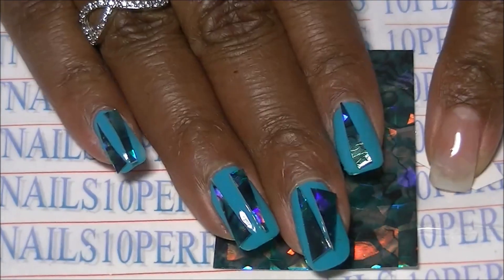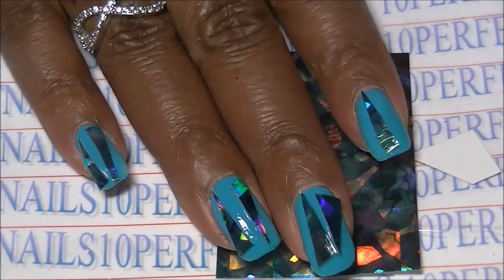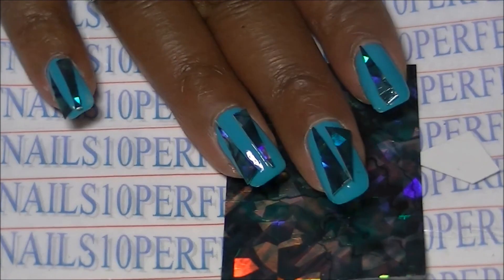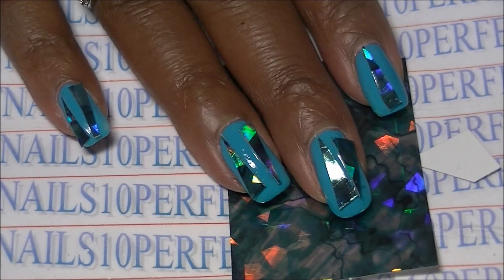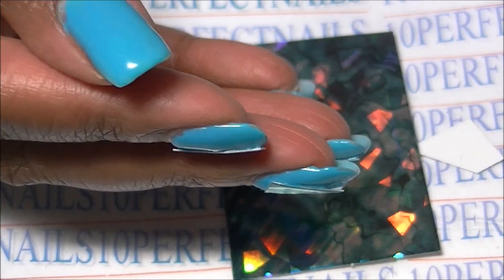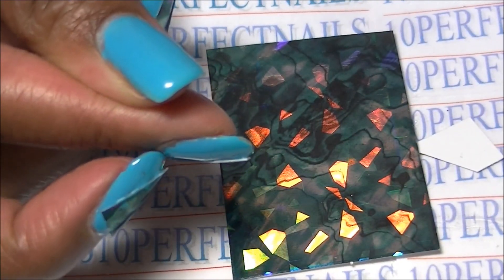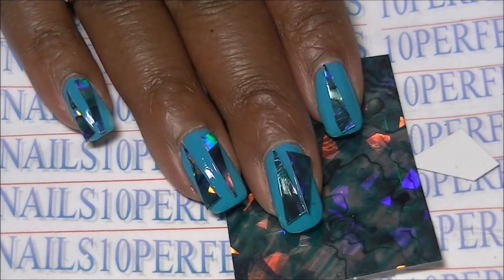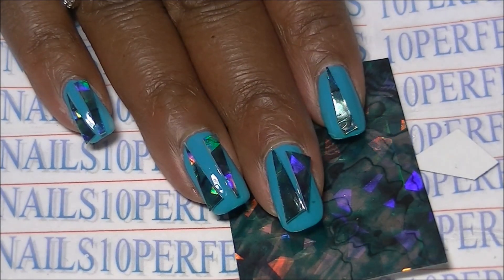I attached some to my nails using some clear polish, and this is what I ended up with. It's not perfect because it does not lay flat on the nails. I could have done a better job pressing down a little bit more, and I also could have used glue, but I didn't want to do that to my nails.